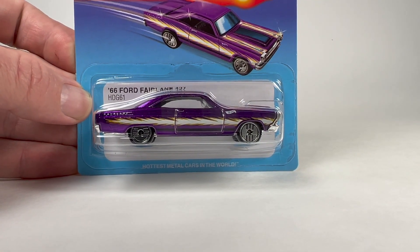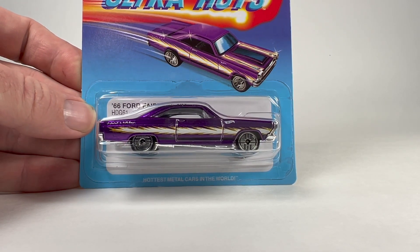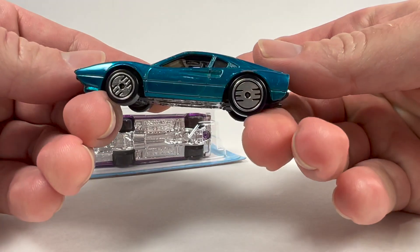Let's go ahead and get into it. First of all, a quick look at the card art — it's got a classic look which is absolutely fantastic. This Ultra Hots card art... the original Hot Wheels Ultra Hots I believe came out 1984-ish. I actually do have a couple of them.